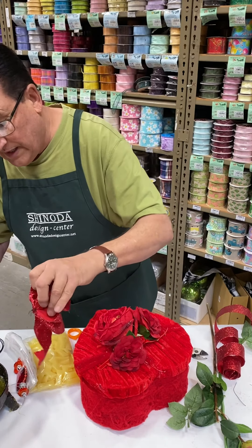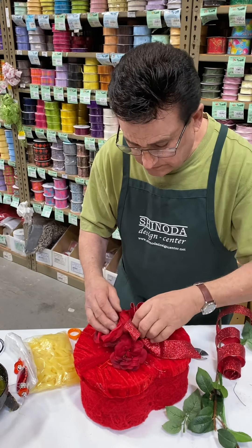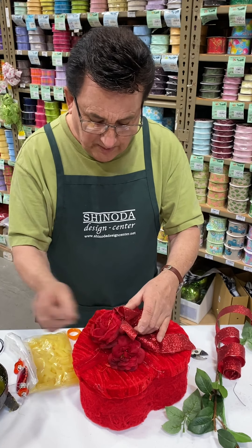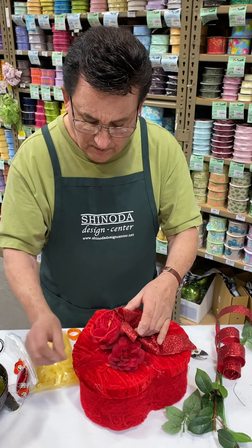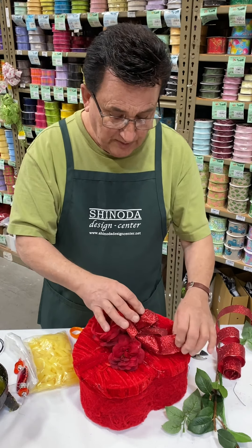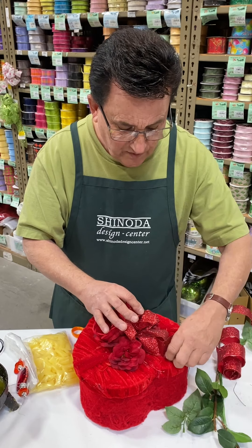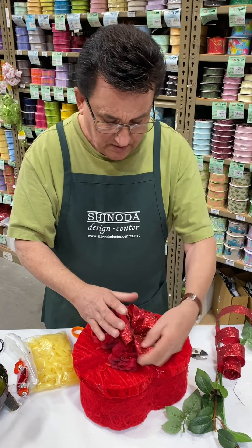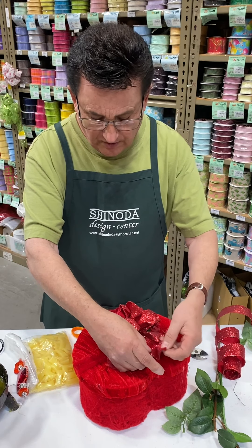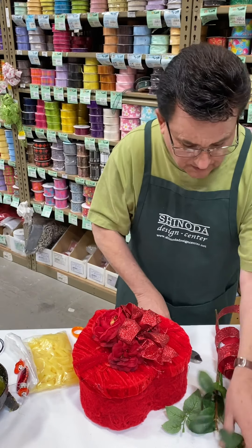A little bit of glue on the back. Notice on here, I've got a little bit of glue strands on my piece. After you're done with the project, you can take a hair dryer and blow it all over your piece on the back of it, and it removes all the hot glue strands. You don't want to put out a project that's got glue all over it — it really makes you look like an amateur. We don't want that.